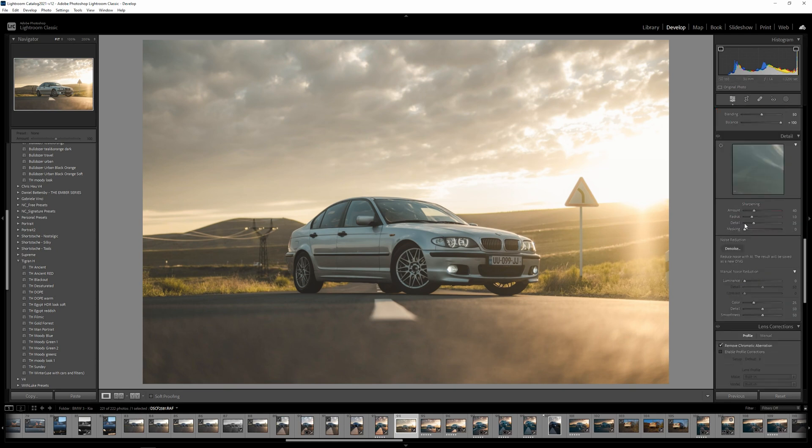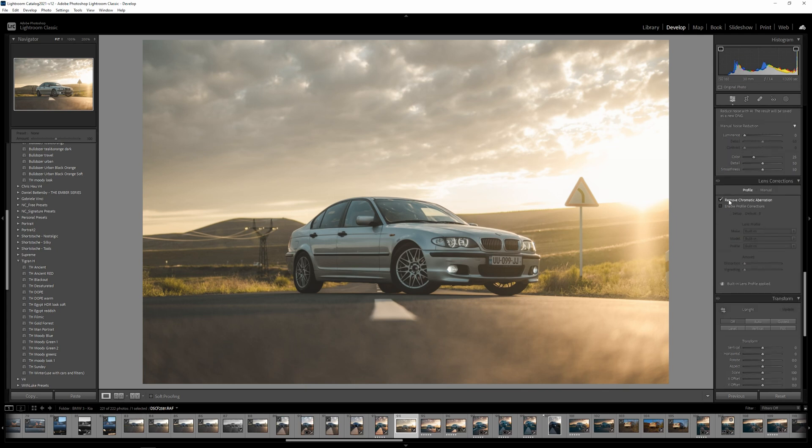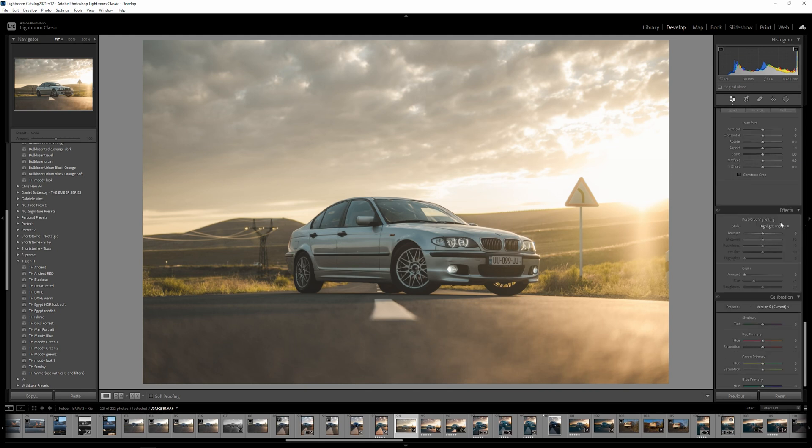We're not going to touch sharpening because honestly I don't like to do it — the image is sharp enough for me at this stage. Don't forget to tick Remove Chromatic Aberrations. We'll skip post-crop vignetting and add grain in later stages.